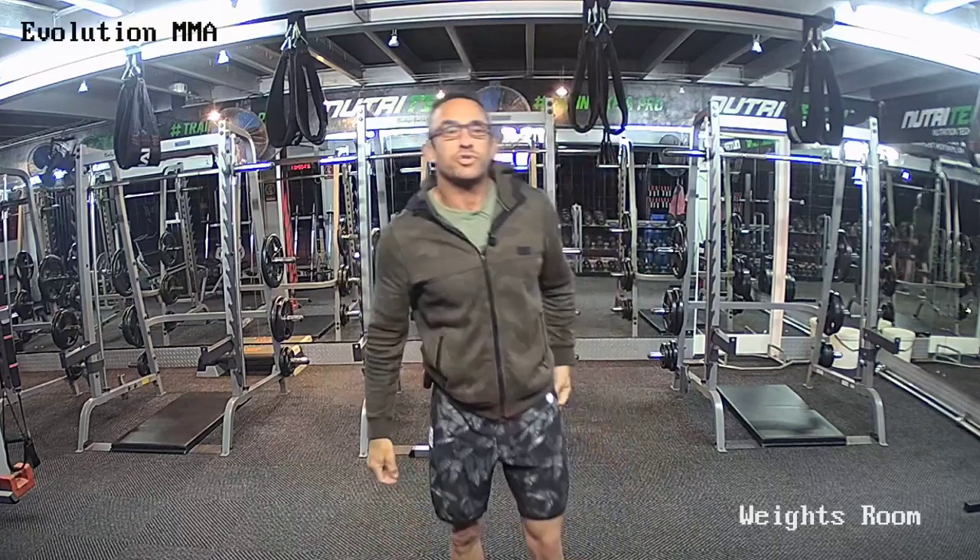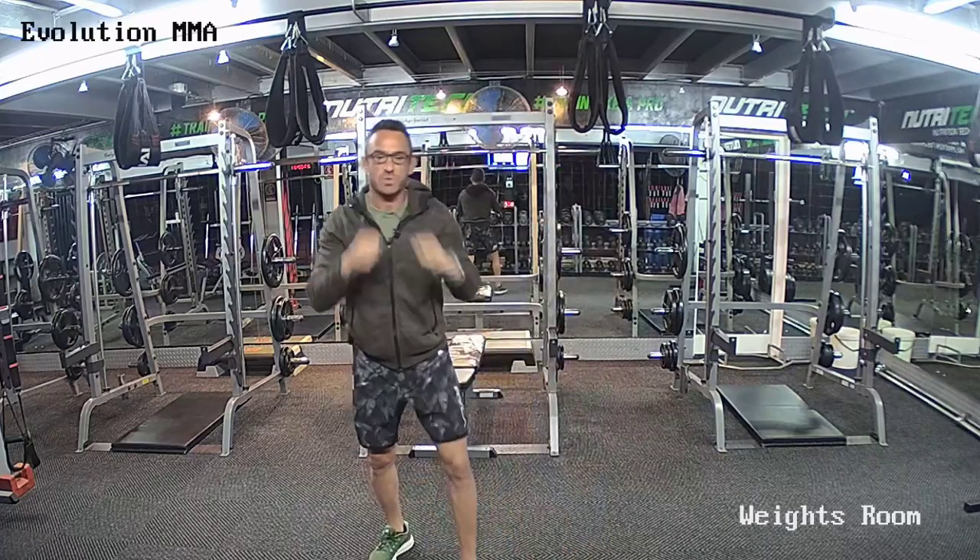Thirty seconds, guys. We have 20 seconds — remember, the last 10 seconds is going to be hand speed. So we're going to change to speed punching in five. Change in three. Change in two, one. And change — just speed punch as fast as you can, making sure the hips move the hands. You have five seconds. Three, two, one. Time — jab, two steps away and down.